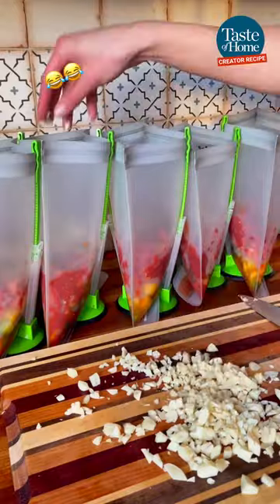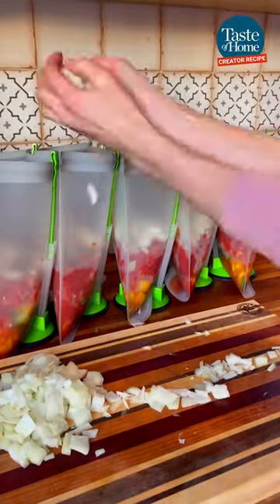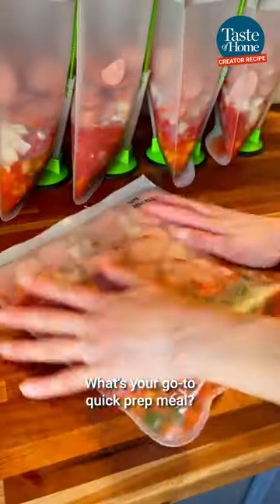Next, chop up all of the garlic you have and evenly divide it between the bags you're prepping. Then roughly chop and add about half of an onion to each bag. Finally, slice your sausage, add it to your bags, lay them flat and squish all the air out — these are good in the freezer for three months.